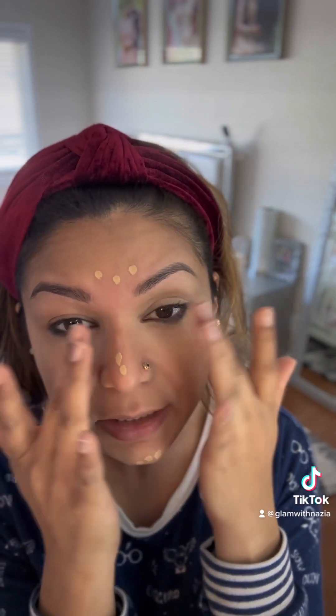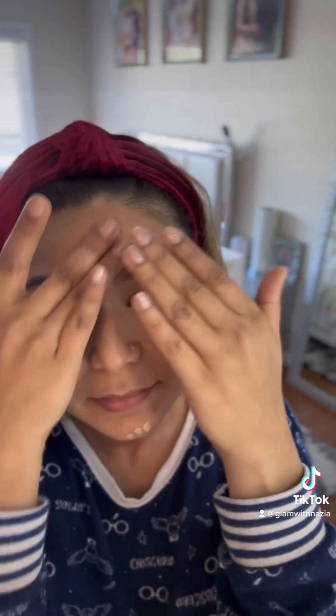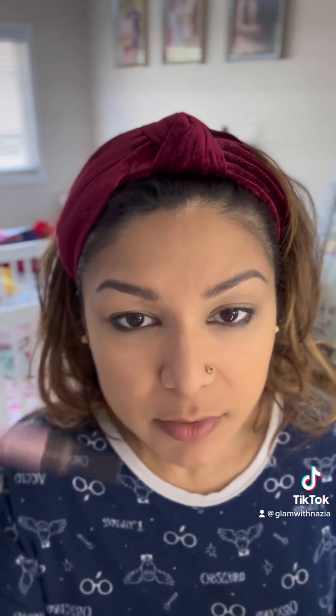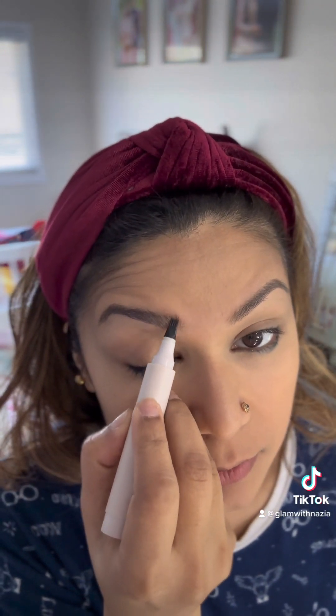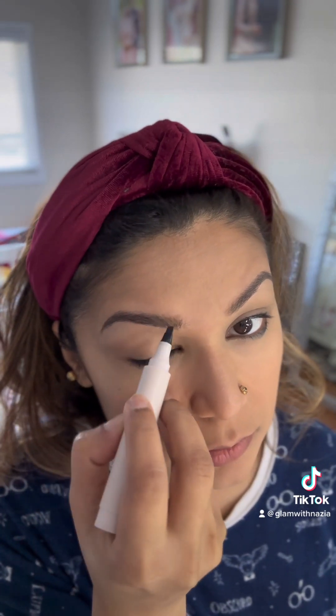Now I am going to get lashes on, but while the glue is getting set I'm going to do my eyebrows real quick. Of course Fujiko is my favorite, as you all know. It's so easy to do.